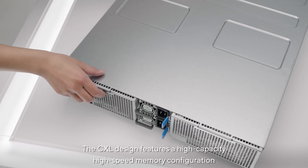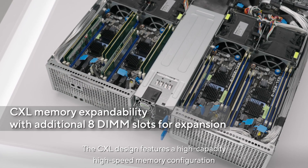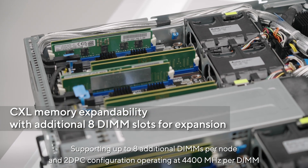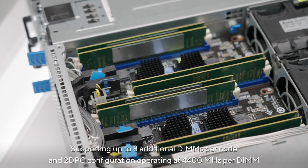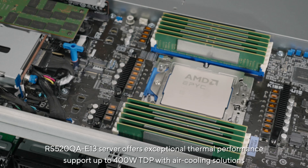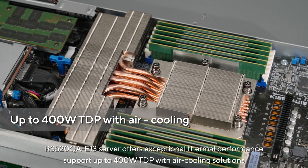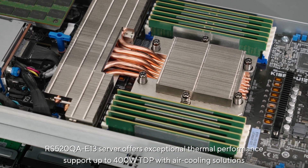The CXL design features a high capacity, high speed memory configuration, supporting up to eight additional DIMMs per node, and a two DIMM per channel configuration operating at 4400 MHz per DIMM. The RS520QA E13 server offers exceptional thermal performance, supporting up to 400W TDP with air cooling solutions.